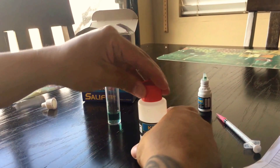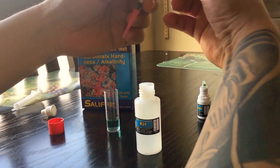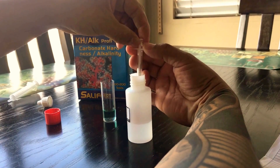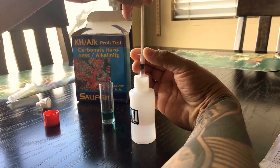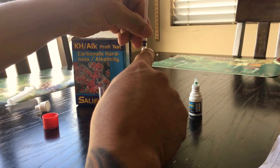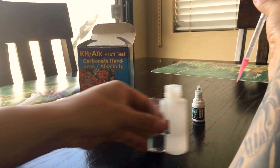Then you're gonna use the other solution with the second syringe — fill it to the one millimeter mark. The mark is on the bottom part of the syringe, right here — you can see it. That's the mark. Not the upper one, the bottom one.